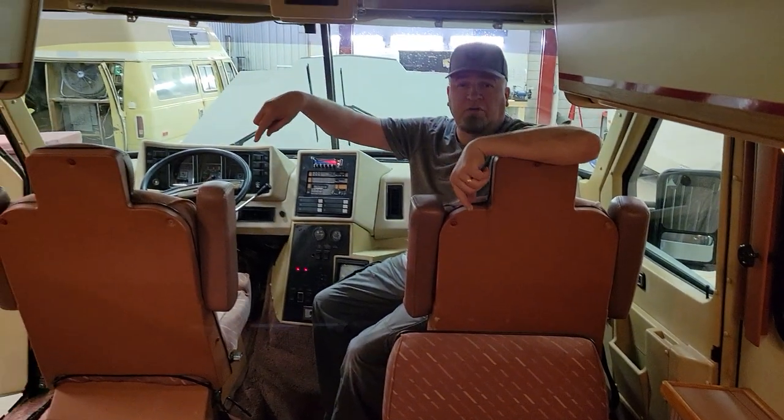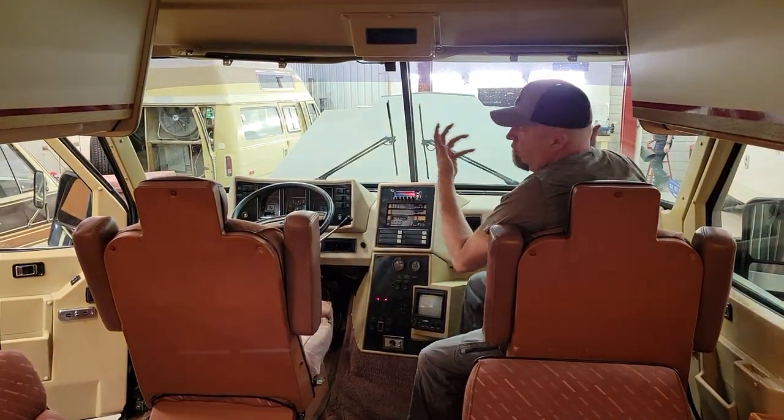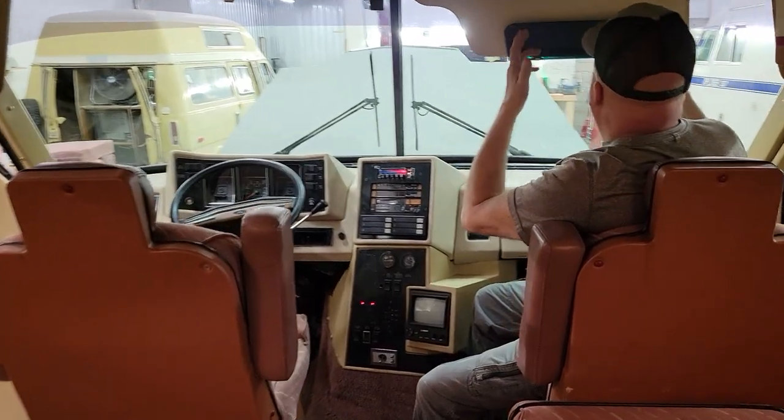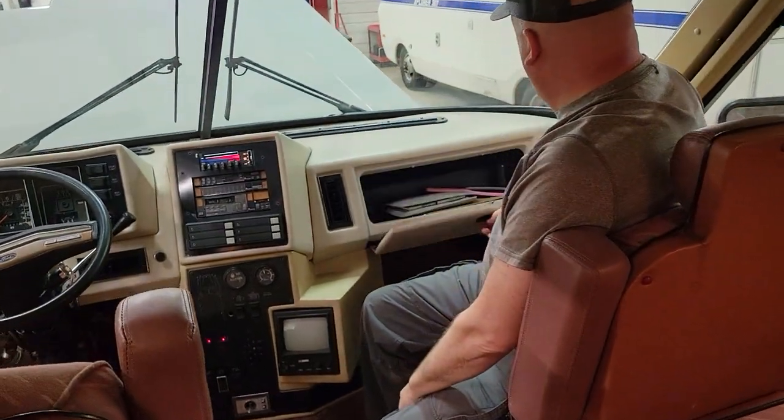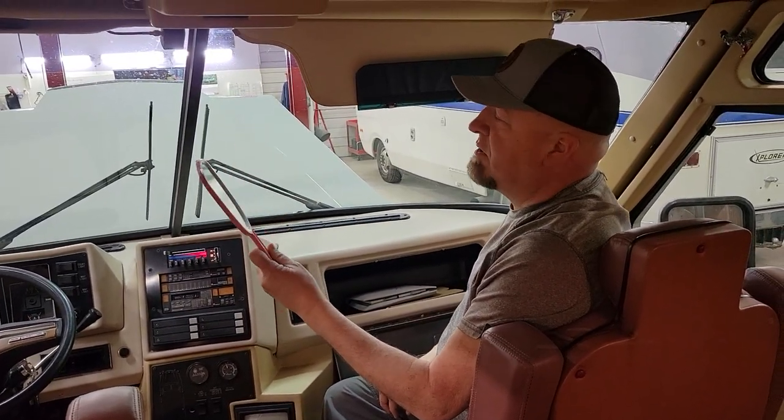These front seats also swivel around. I thought this was kind of cute — the wife's riding here and doesn't have a mirror, right? Open the glove box — look at this: your own personal hand-held pink matching mirror.